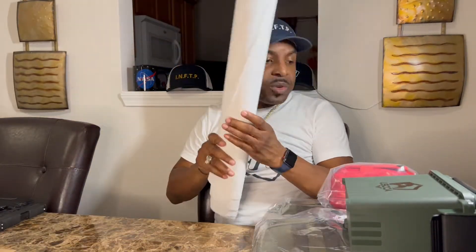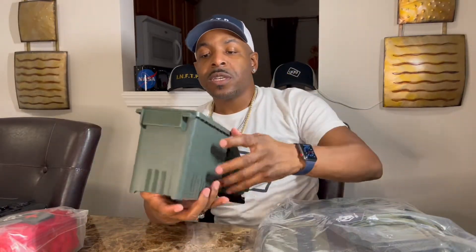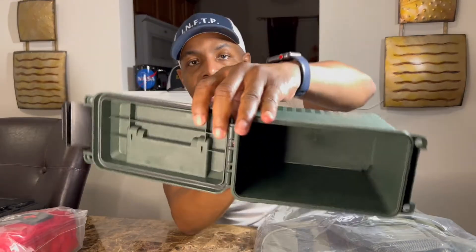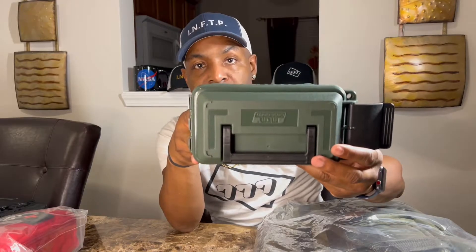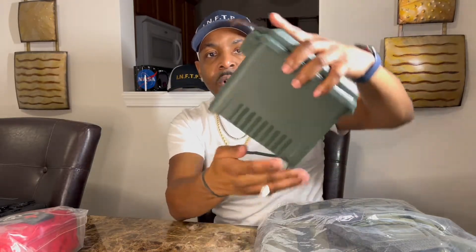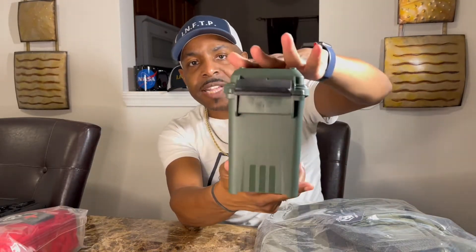I most definitely would get use out of these targets. I also went ahead and got a med kit. And there was an ammo can on here too. This is what it looks like — that's how big it is. I like doing videos like this because it actually shows you and gives you an idea of how it looks. I'm putting on screen the specifications of this ammo can — it's a plastic ammo can, not metal.